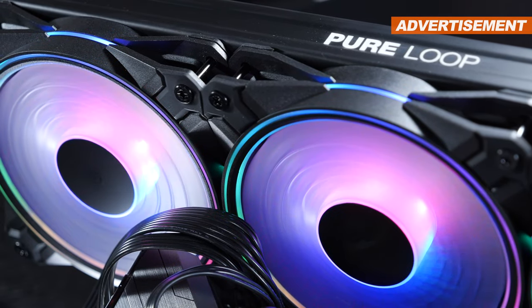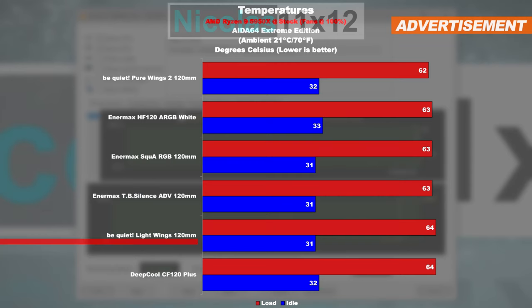The loudest out of the bunch were those CF120 Plus by Deepcool. Still, to be fair, when having those Pure Wings 2 fans run at their max rated fan speed, they deliver the best cooling performance on the list. In the most extreme scenario, the CPU paired with those Lightwings models ran a whole 2 degrees warmer — not that big of a deal, but it is a difference.